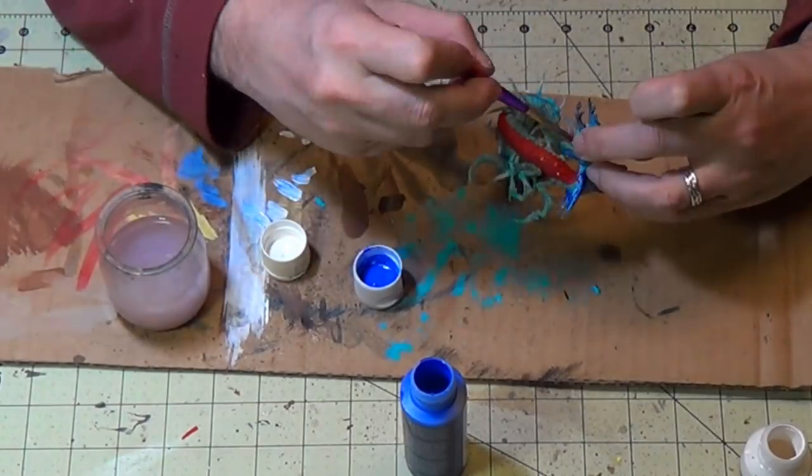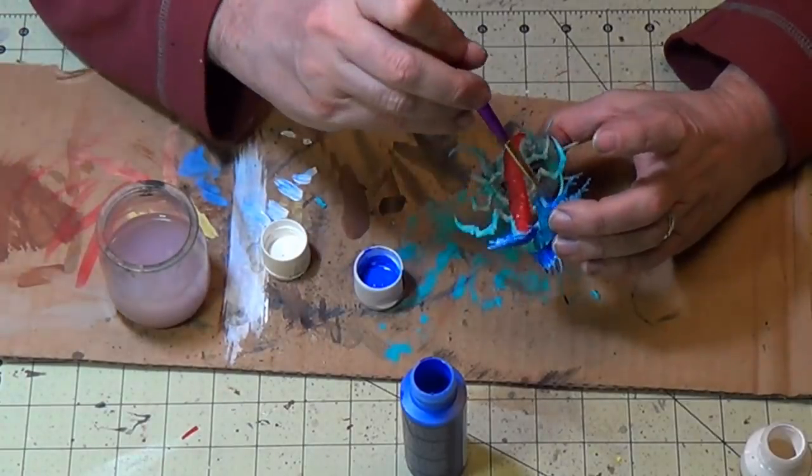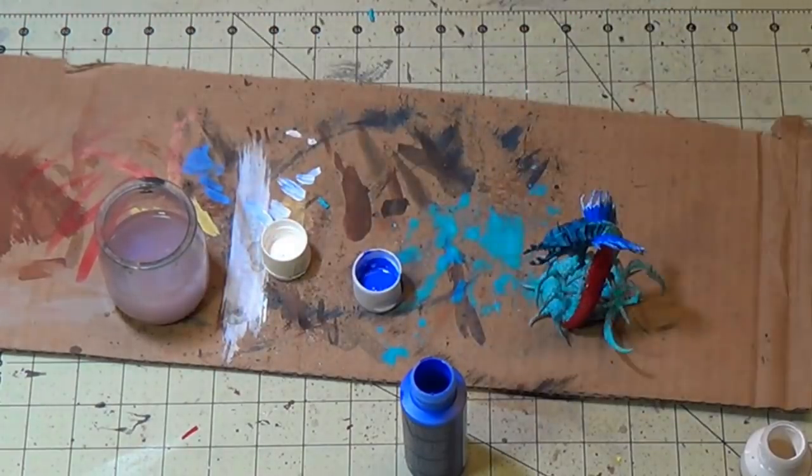There's a little hair tuft under the head and I'm going to paint that cobalt blue too.